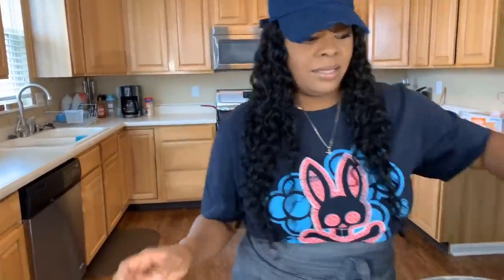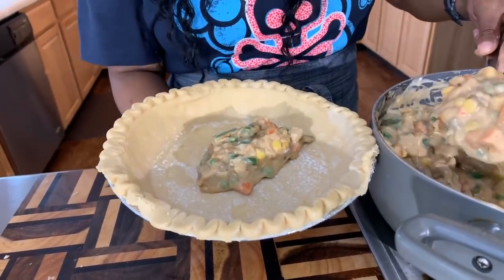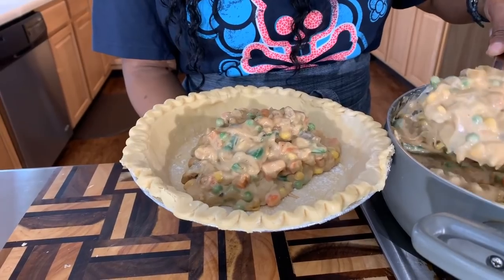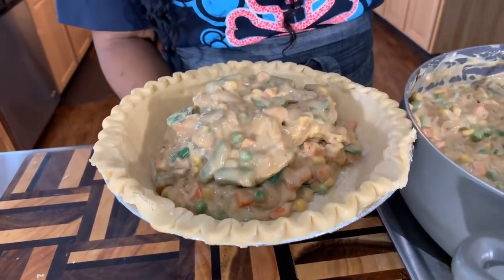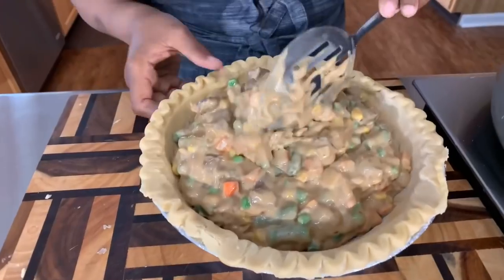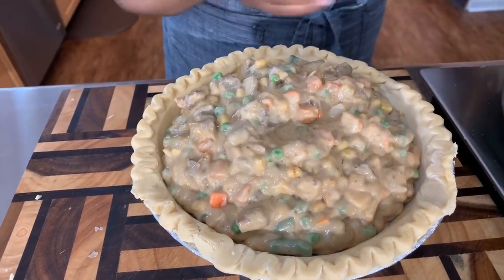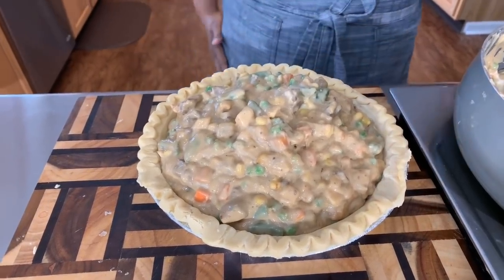I'm so excited! I did put about two tablespoons of cornstarch in here — if you feel like you need it. There are several times I make it and I don't need it, but if I feel like I need it, I put two tablespoons in. I also added a little bit more of that Better Than Bouillon beef flavoring because it needed a little more seasoning. Let's really pile this filling in there. Get your oven preheated to 325 or 350 — I'm going to do 350 — and we're going to cook it for 45 minutes.